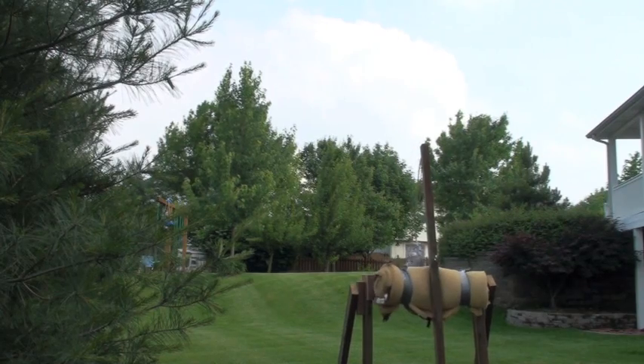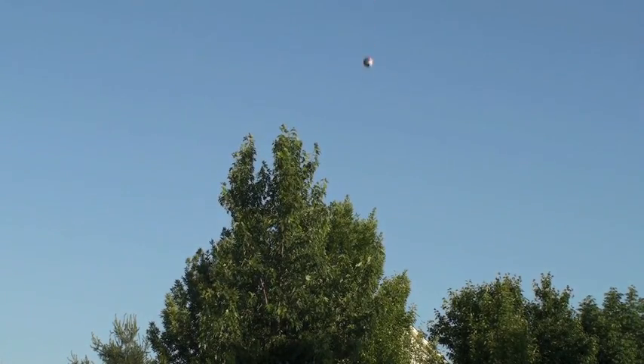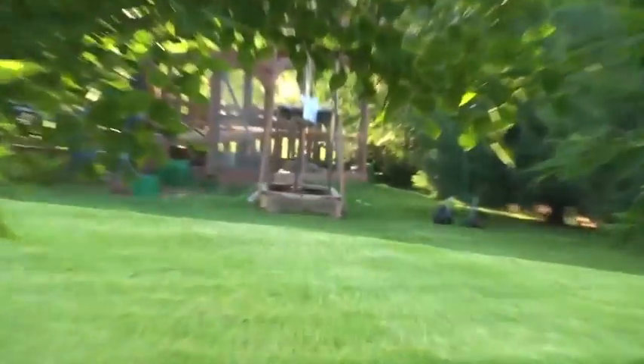Let me set up the tripod here. It's a different soccer ball that I shot earlier. And as you can see, that's pretty far from way down there where we started.